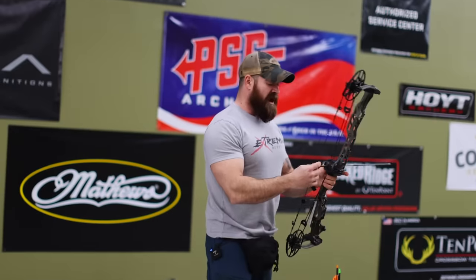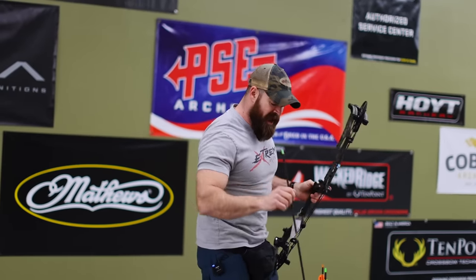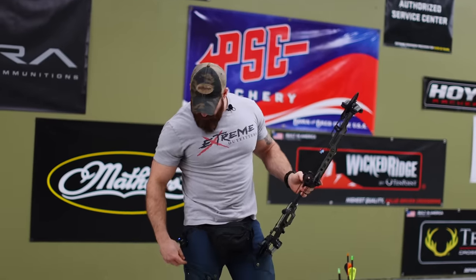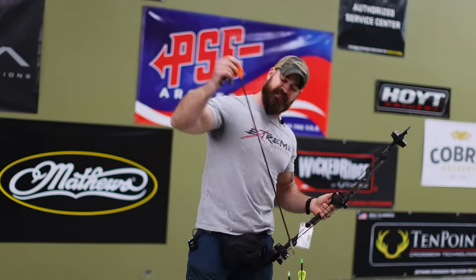I've got three different arrows here: a 602 grain, a 530 grain, and a 430 grain arrow that we're going to put through this bow and see what speeds we're getting out of it. Let's start with the heaviest.